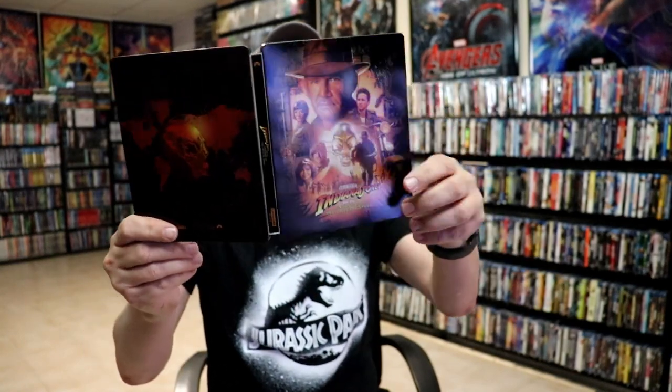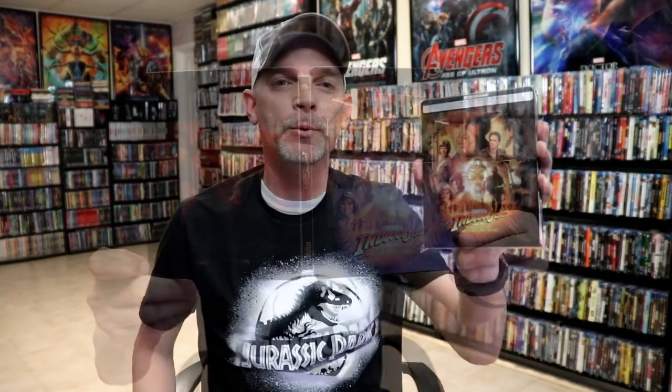So overall, it's a beautiful looking steelbook, and I'm really happy with this release. I'm very happy that we finally got all four of these films with a nice looking steelbook.